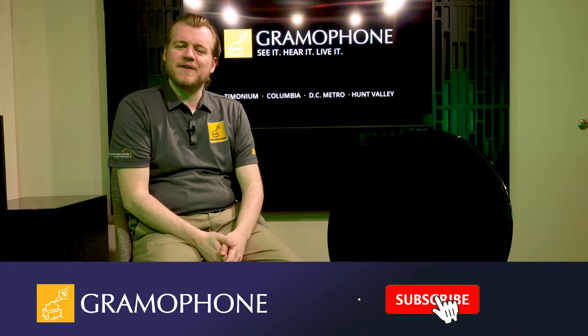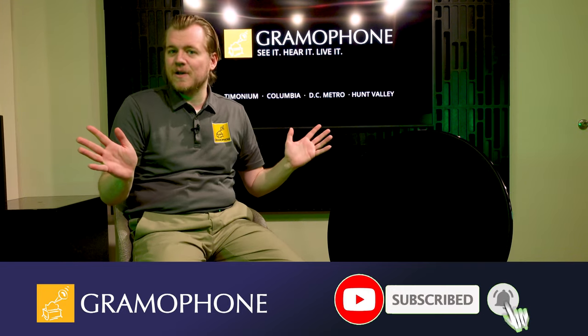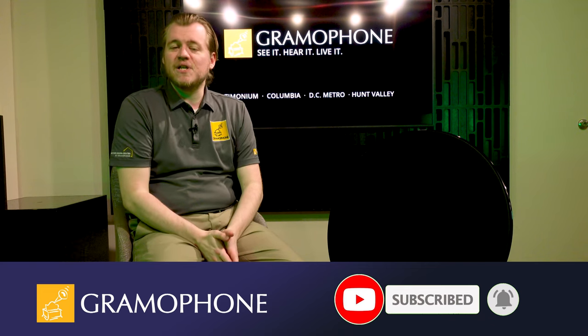Hey guys, welcome back to the Gramophone channel. Some of you may know, I'm Luke. If you haven't met me before, welcome. While you're here, don't forget to subscribe to the channel — click that little bell icon down there in the corner, because we've got tons of highlights coming up and I don't want to see any of you miss out.